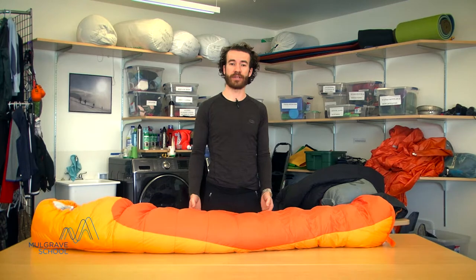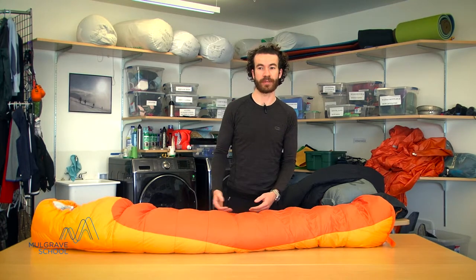That is a generic rating — some people sleep a little colder and a little warmer, so you may want to keep that in mind when purchasing your bag. Most of our Mulgrave trips require that students have a bag rated to at least minus 5 degrees. However, some of our winter trips require a bag rated to minus 12, like this one here.